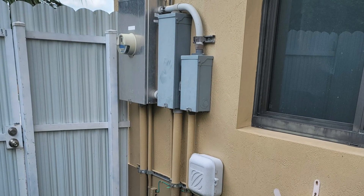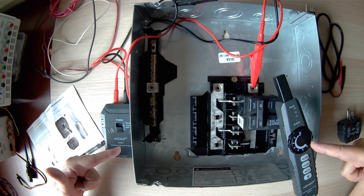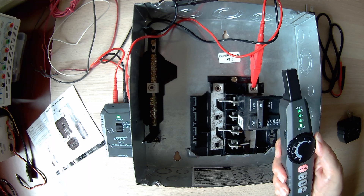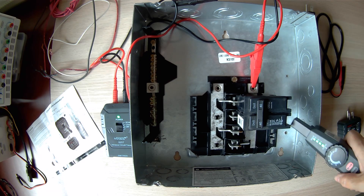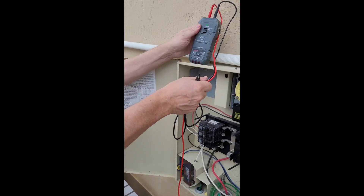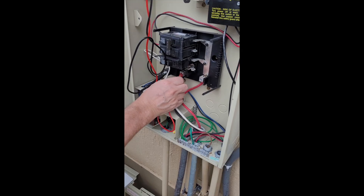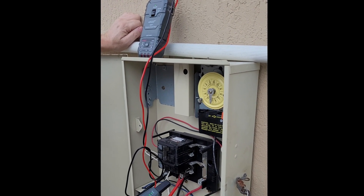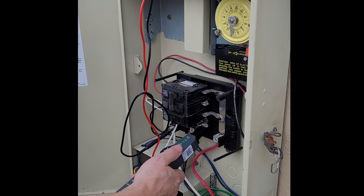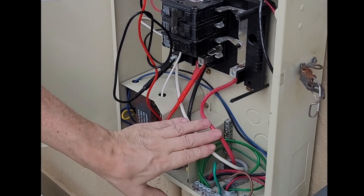We immediately see two electrical panels next to the electric meter — this is curious. To check the direction of the voltage lines, the most appropriate tool is a wire locator, which consists of two blocks: a receiver and a transmitter. The transmitter outputs a signal to the line and the receiver acts as a sensor. In the pool electrical control panel we connect the receiver to the light, set the operating mode, and confirm the connection with a sound signal. Going to the small panel next to the electric meter, we bring the transmitter to the wires and hear a sound signal — we immediately understand that this is where the power supply line for the pool begins. We determine that the phase line with the red wire is faulty.